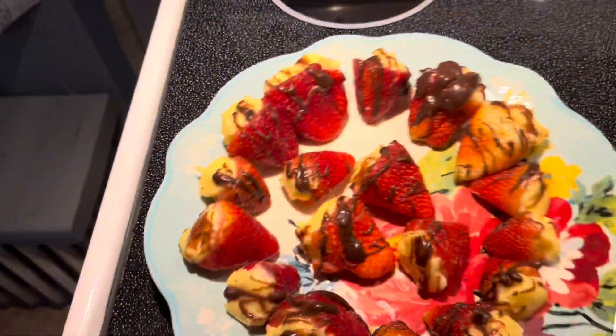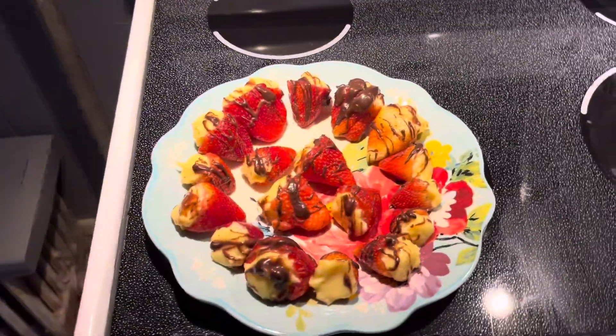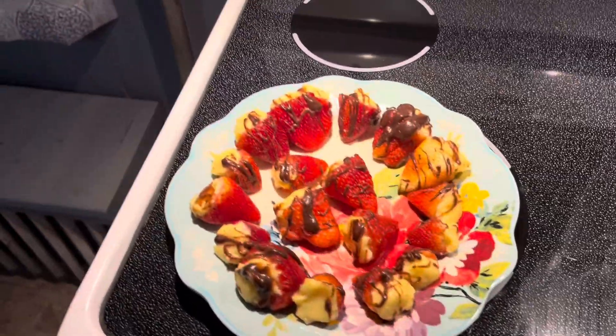They're done! Now it's the taste test. It's pretty good! Thank you guys for tuning in — stay tuned for more recipes, tips and tricks.